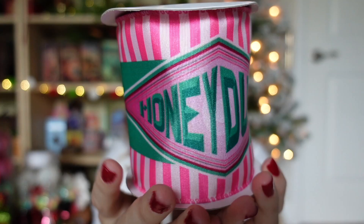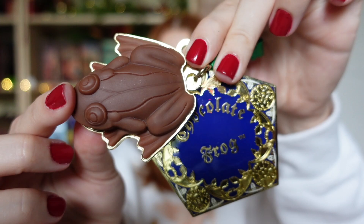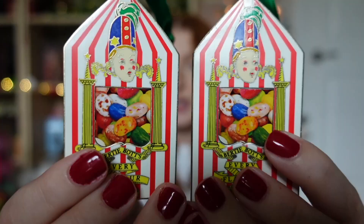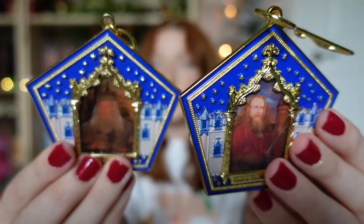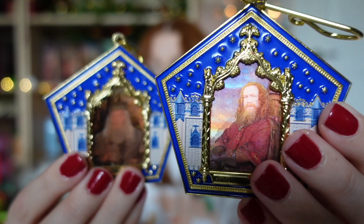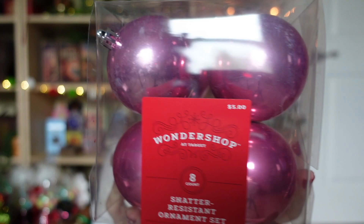The first item, which I think is very important, is my Honeydukes ribbon that I got at Universal. This retails for $17 and it has a wire on the edging, which is going to be helpful when putting it on the tree. I also have some ornaments: a chocolate frog ornament from Universal, two Bertie Bott's Every Flavour Beans ornaments from Universal, and two more chocolate frog ornaments — different versions that are lenticular chocolate frog cards. We've got Dumbledore and Godric Gryffindor, and these retailed for $24.